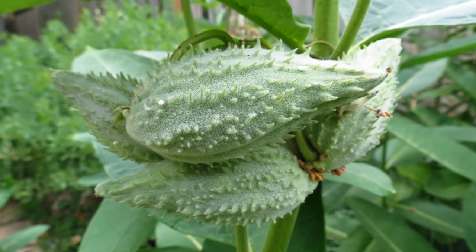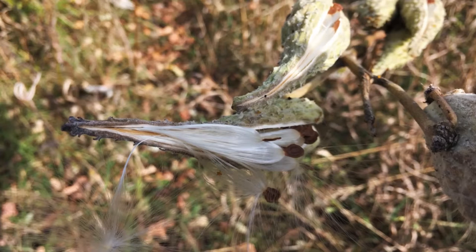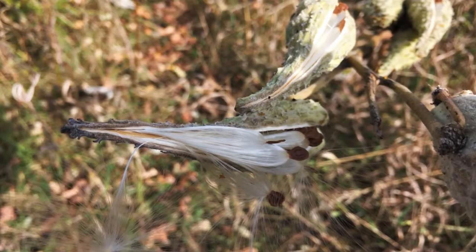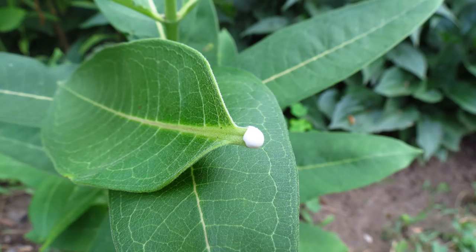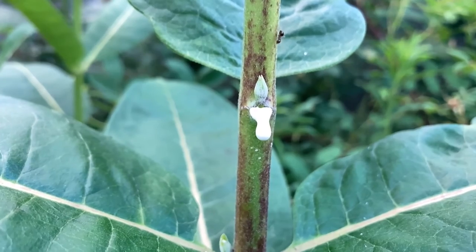In late summer, mature, teardrop-shaped seed pods release feathery white, air-dispersed seeds. If any part of the flesh of the plant is broken, a white sap will emerge, which is the source of the common name, milkweed.